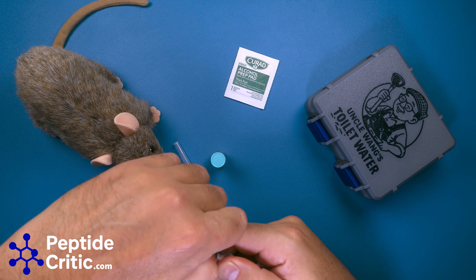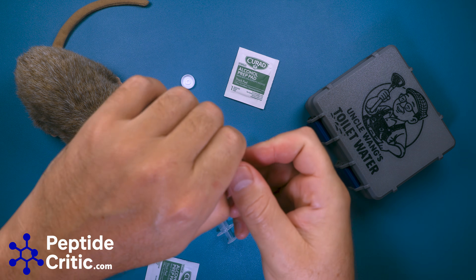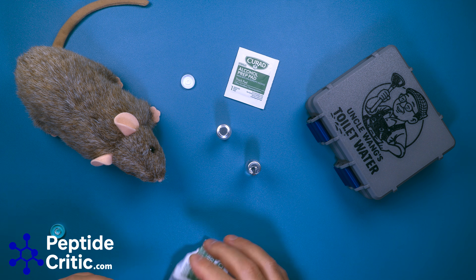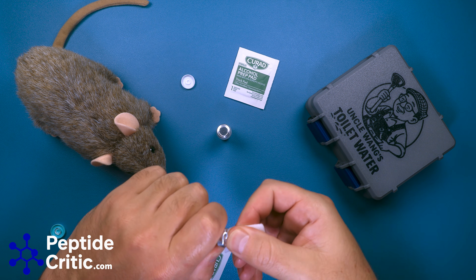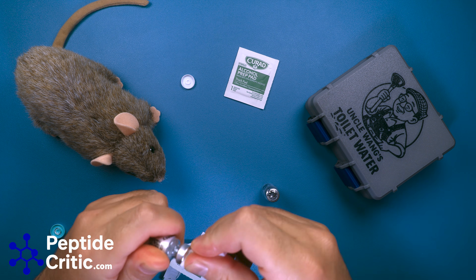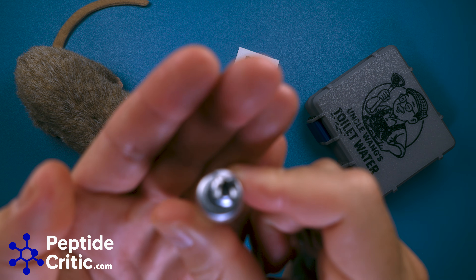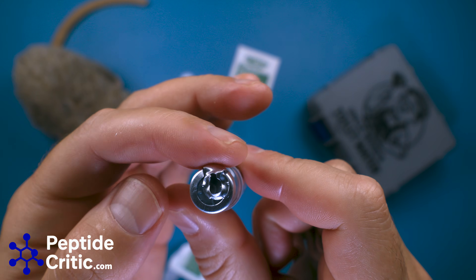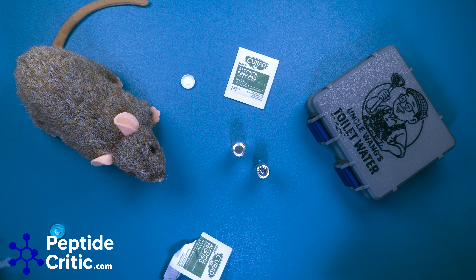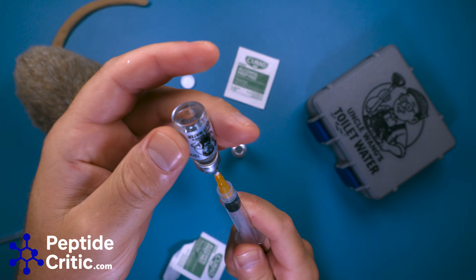First, we're going to take the lids off both of these. We're going to take the alcohol prep pad and swab the tops. This is actually a good example of what can happen — you can see the seal here actually got pulled off a little bit. It's not the end of the world as long as it still has vacuum. So with that, with the bacteriostatic water, I'm going to pull 1 ml — and it still has vacuum.